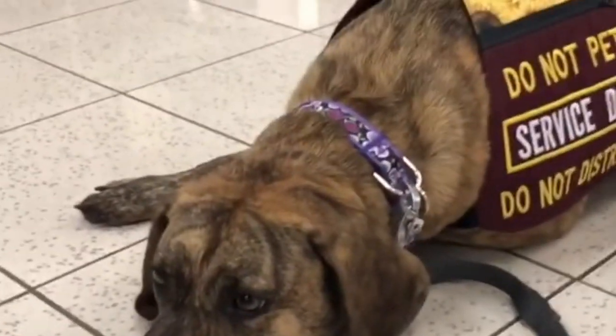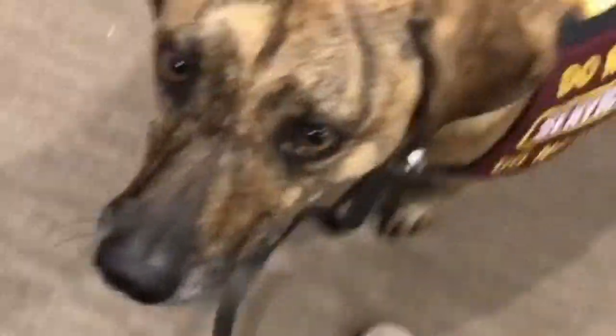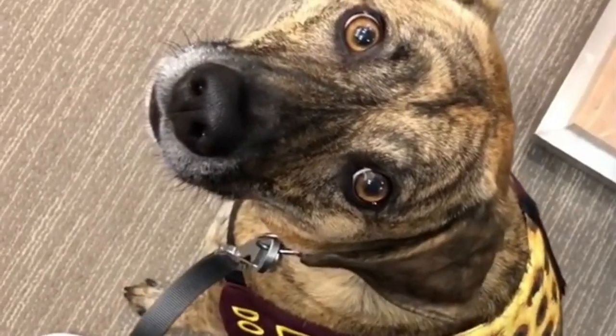Their high eagerness to please makes them highly trainable as well, but they are not recommended for novice or first-time dog owners. They need a consistent trainer, but since this is a pretty sensitive dog, you should not be harsh on them. It's better to keep training sessions short and frequent to keep the dog's mind entertained.